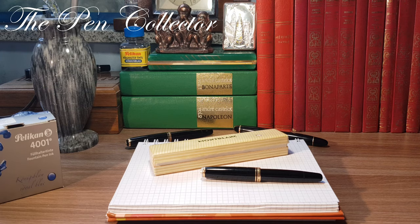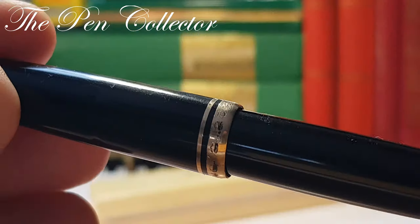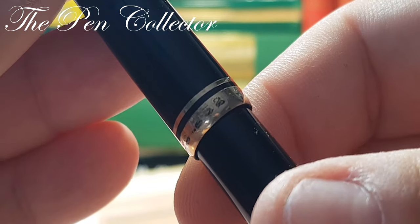Hello and welcome friends, welcome to another episode where I review vintage fountain pens from my collection. Today I have for you another beautiful Mont Blanc from the 1950s — my latest acquisition. I present to you the Mont Blanc 252.